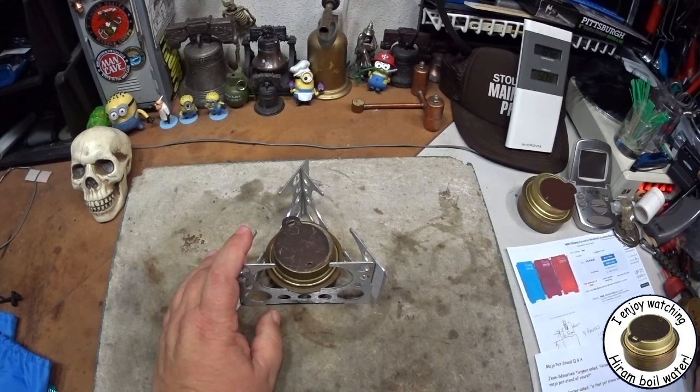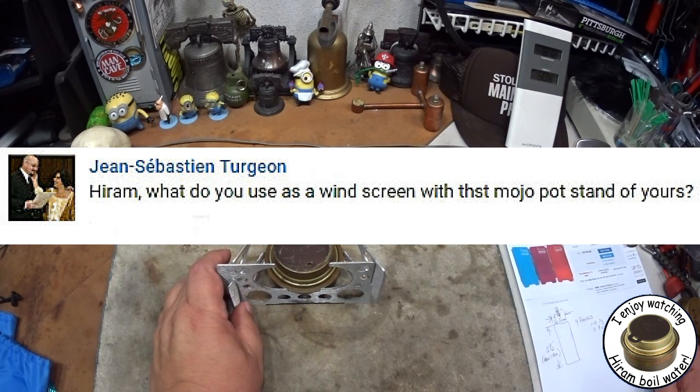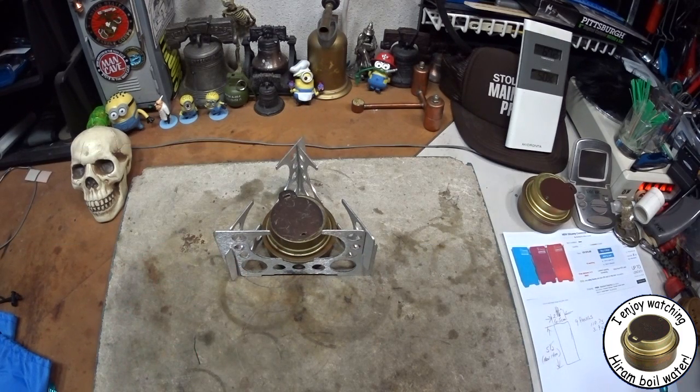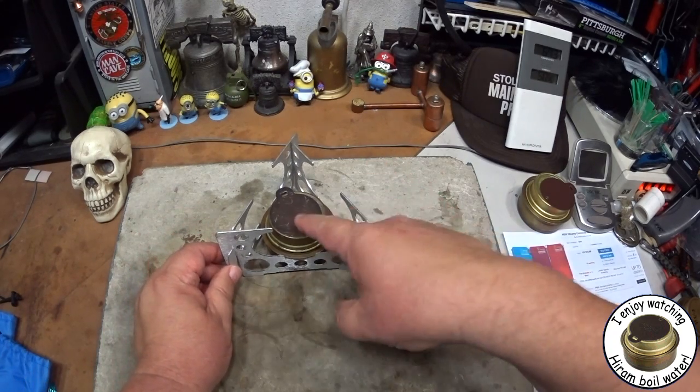From that video I got a question from Jean-Sebastien — I hope I said that right, I apologize if I didn't — but Jean-Sebastien asked: Hiram, what do you use for a windscreen with the Mojo pot stand? That's something I guess I should have covered yesterday, sorry about that.